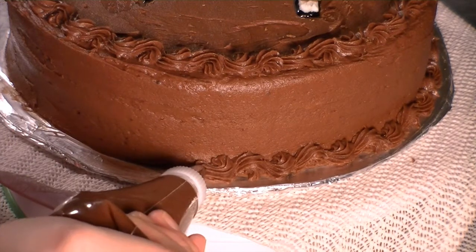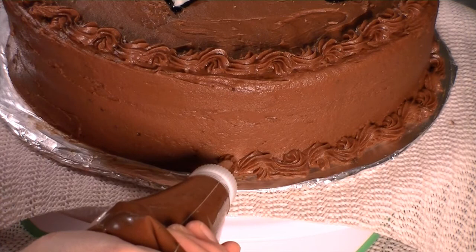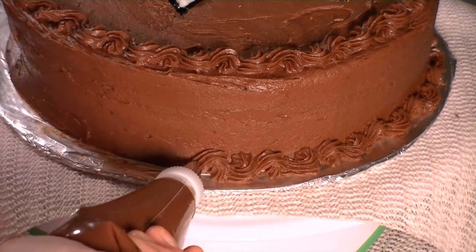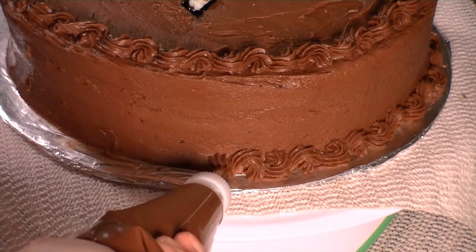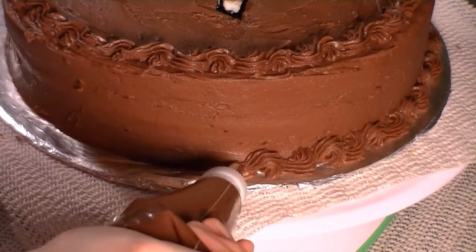It's a little bit harder on the bottom here with the plate in the way. Same idea — building and turning, alternating left to right, all the way around your cake.